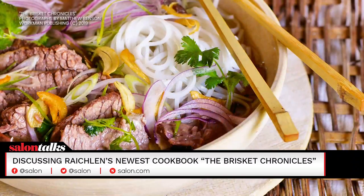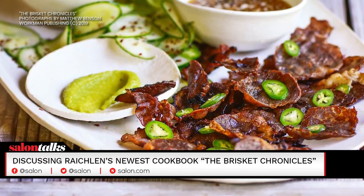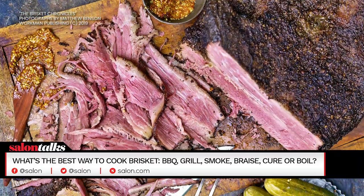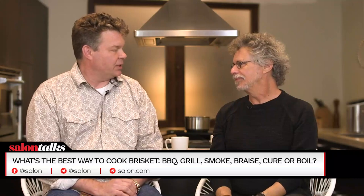In here, you talk about sous-viding brisket - the vampire kind of thing, right? You said that brisket is struggle. Yes. And the truly good brisket comes from that struggle.